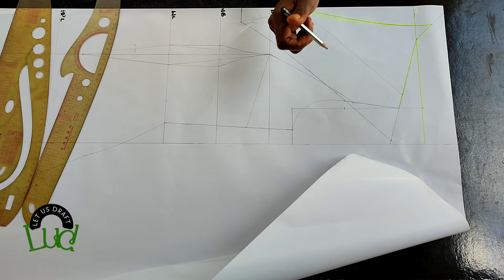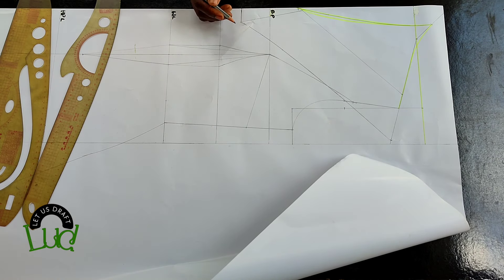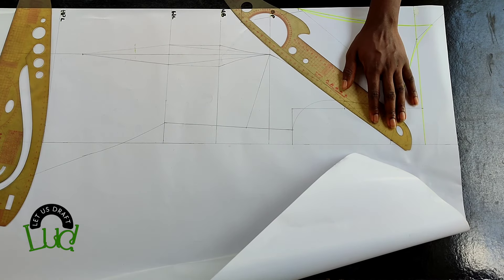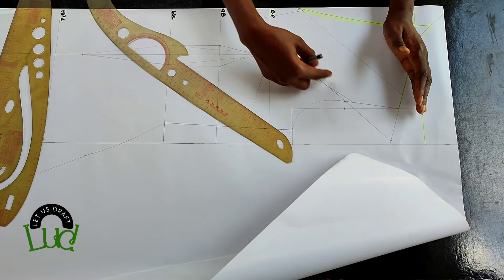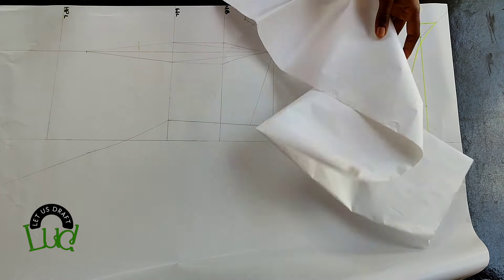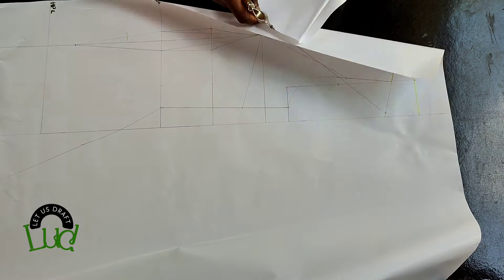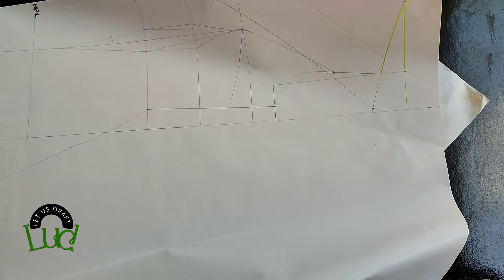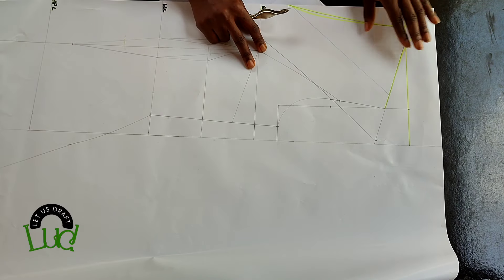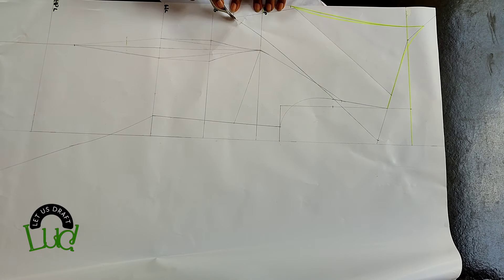Looking at the dress you'll know the direction of the dart. If you place your curve to cover the cape it will cover the darts even more, so you'll know the direction of the dart line. Now take a fresh paper, place it under this pattern paper going to the cape side, and with the tracing wheel trace out just the cape part. Go ahead and trace it out smoothly.